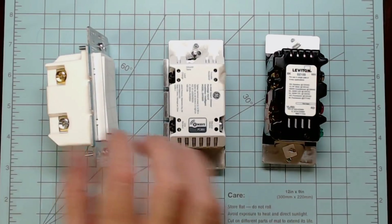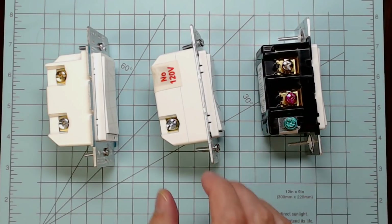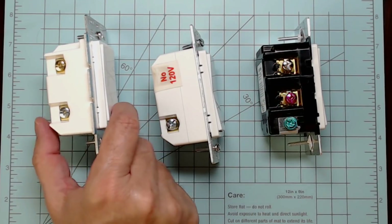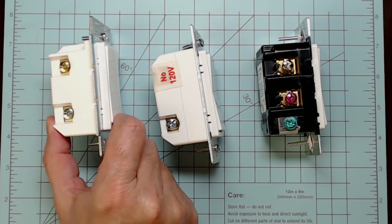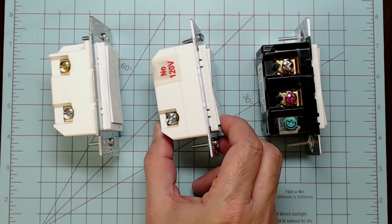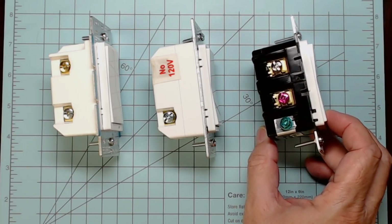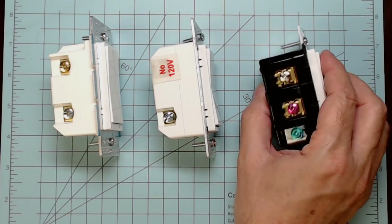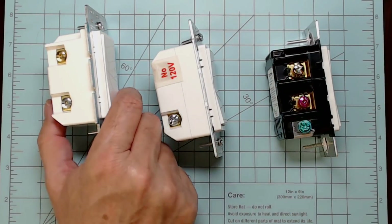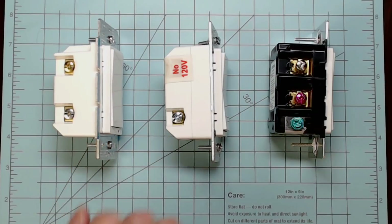Looking at the profile of these rocker switches from the side, the lowest profile is the Zooz — it's got a nice, firm action to it. The GE switch sits a little more proud of the bezel than the Zooz. The Leviton has a nice light touch, very responsive — you don't have to push it hard. It doesn't have the firm positive action of the Zooz and GE, but overall all three are really nice Z-Wave Plus in-wall switches.